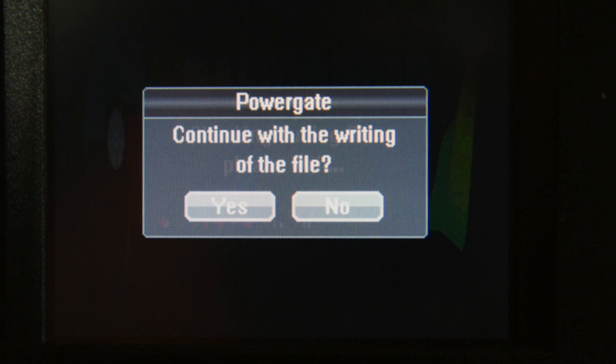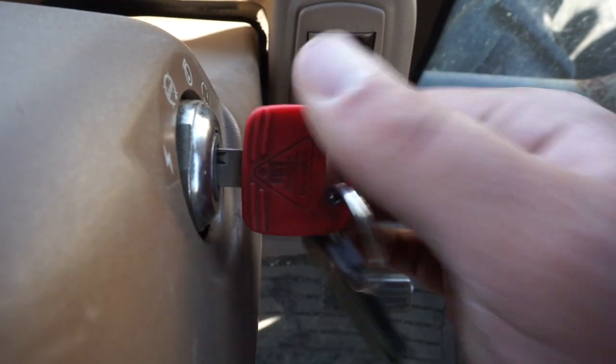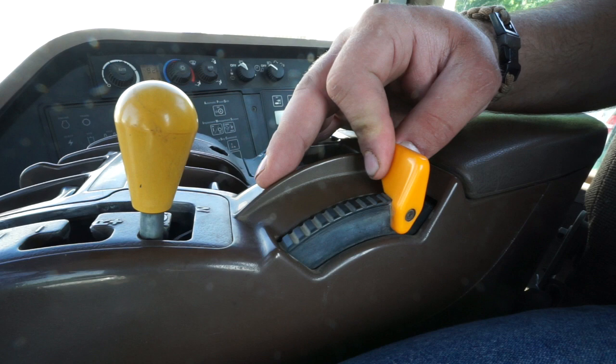After completion, you may turn the key off and unplug the power manager. Please start the tractor and check the throttle. Your operation is complete.